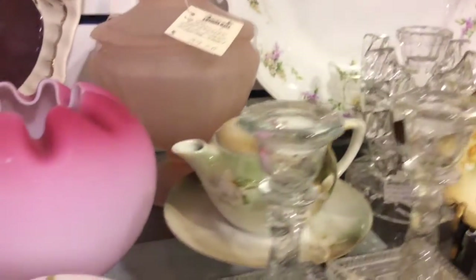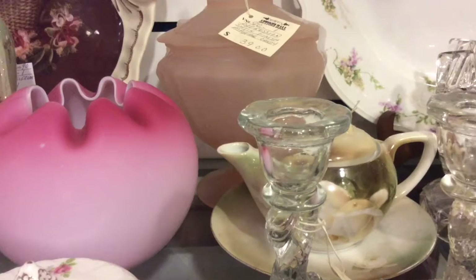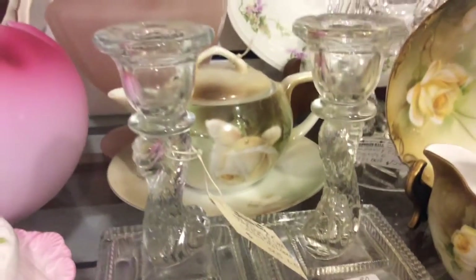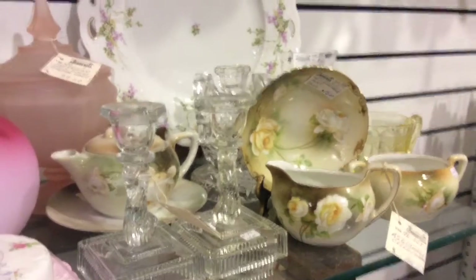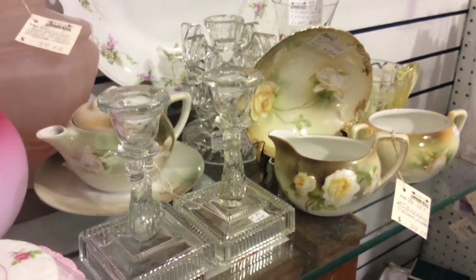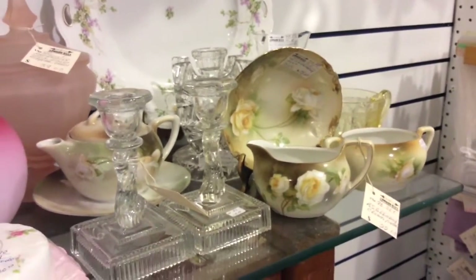I see back here's another piece — looks like a single teapot with an under plate, very very nice. It would be RS Germany also and it goes with the set, so it's actually a complete tea set. You could use the dish for tea bags — you've got your cream and sugar, your teapot, and the under plate.